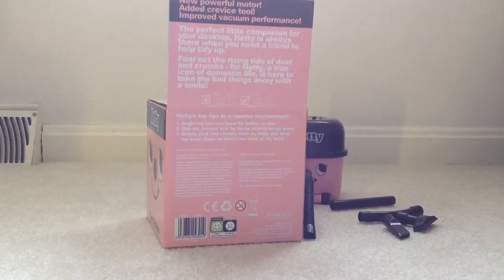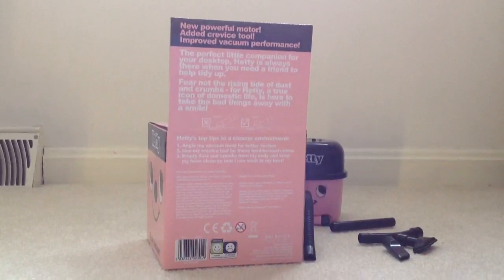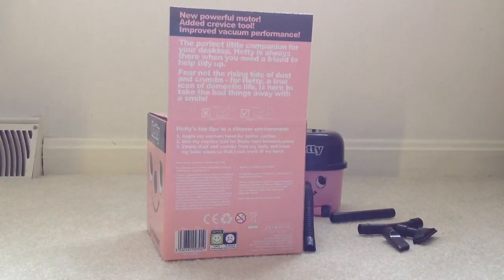It was made under license from Numatic International, who makes the vacuum. I opened this yesterday — I got it last week in the mail from Santa, because I asked him for Christmas. I also asked for Henry, but the Henry is shipped from the UK.